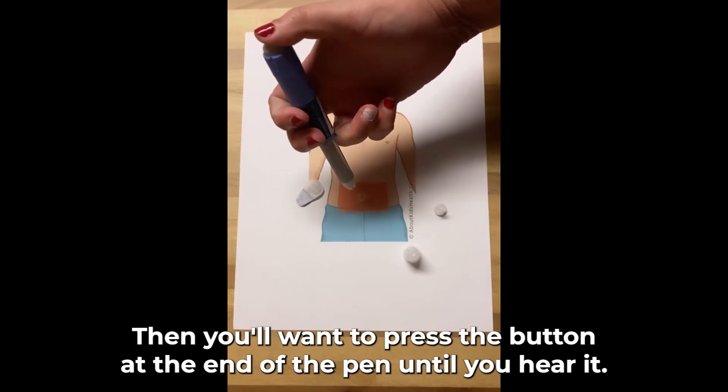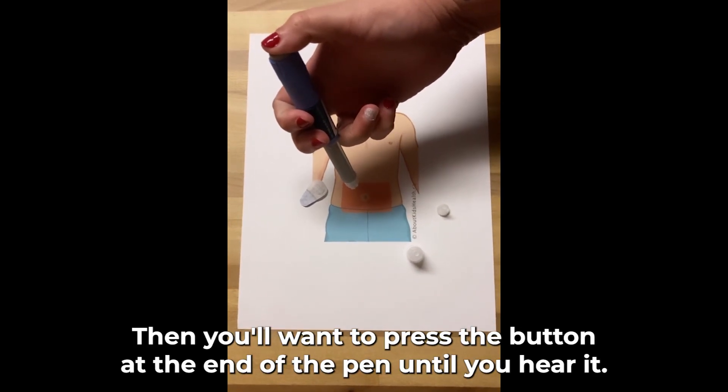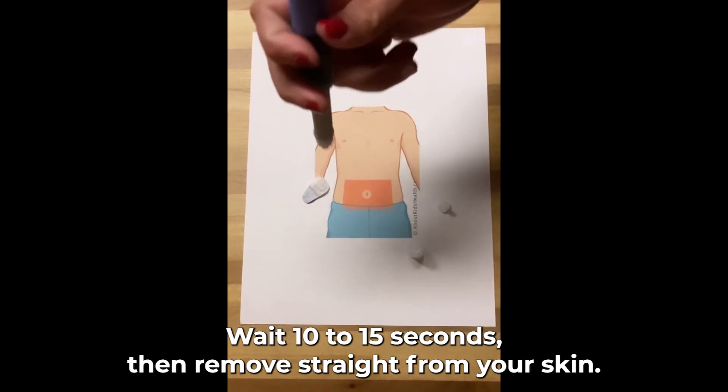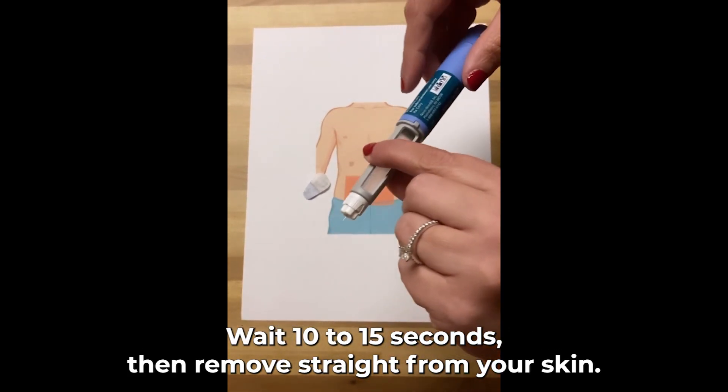Then you'll want to press the button at the end of the pen until you hear it stop clicking. Wait 10 to 15 seconds, then remove straight from your skin.